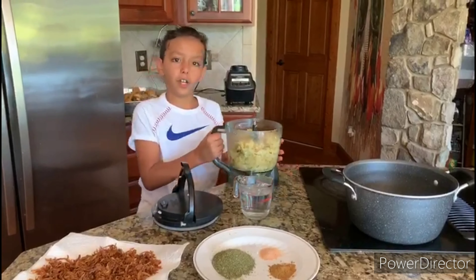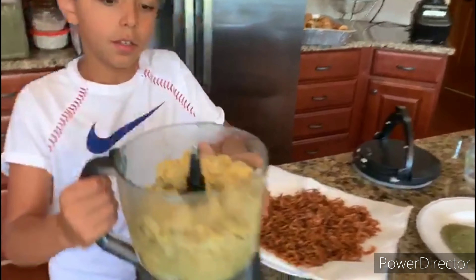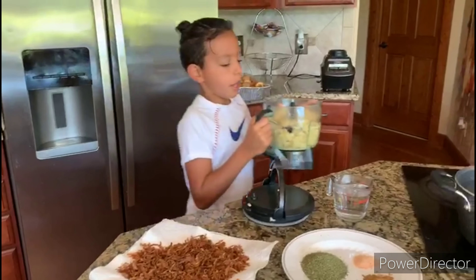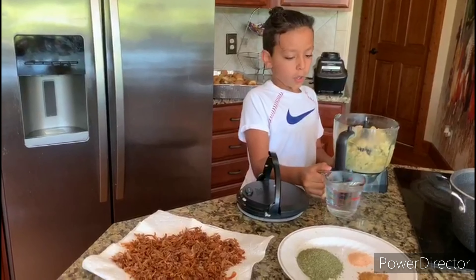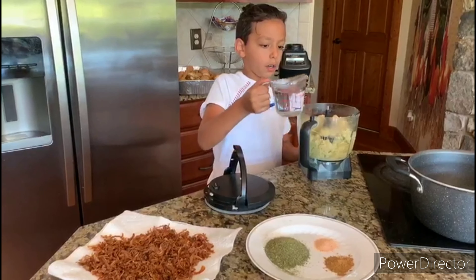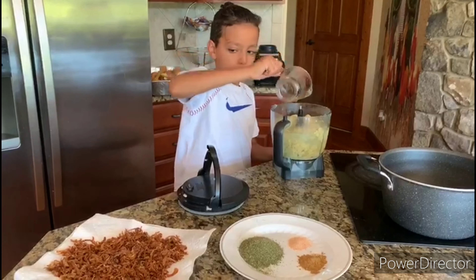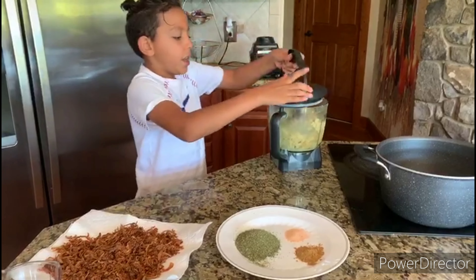And you can see it's finished. Oh, it smells so good! We put a cup of water and we're going to put another cup of water, because that's two cups of water. We're going to blend it.